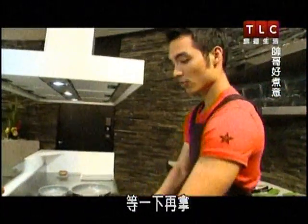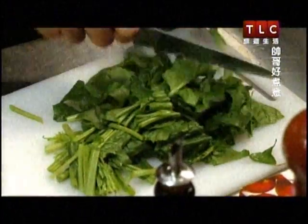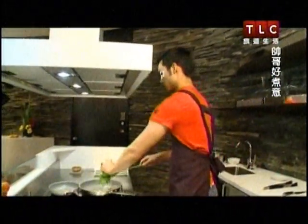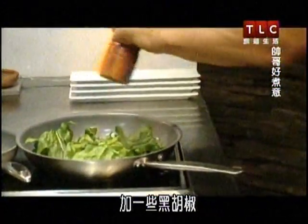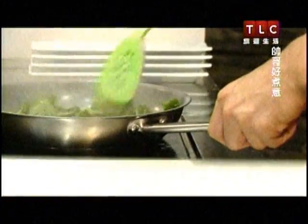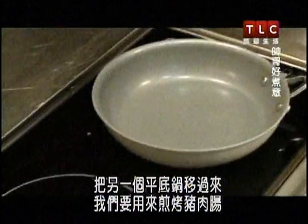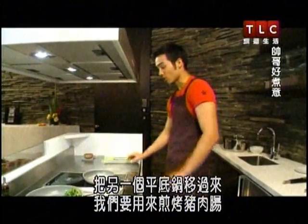We'll grab that in a second. First, we're going to sauté some spinach, because that is going to be the bedding for the sausage. Some pepper. We're going to stick this to the side for a second, move our other pan over, and this is what we're going to use to sear the sausage on.